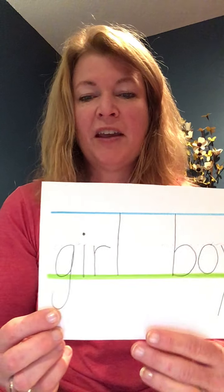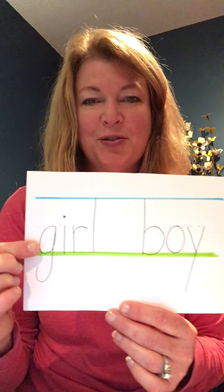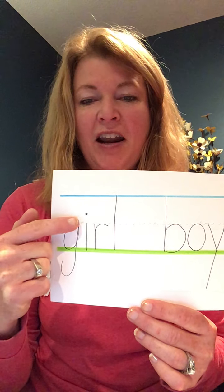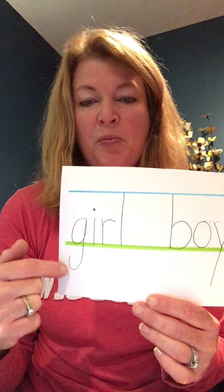I drew a couple examples of these. We'll start with the word 'girl' — not because girls are better, because I also drew 'boy.' I started at the dotted line and made sure that the belly of my G sits on that bottom line and goes down below.